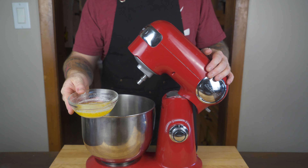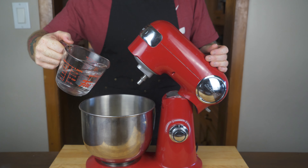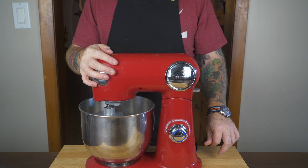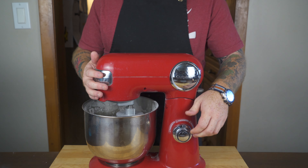Next in is a quarter cup of melted unsalted butter. Last but not least, add one cup of lukewarm water — I had mine heated to 110 degrees Fahrenheit. Then affix the dough hook on your stand mixer and mix everything together for the next seven to ten minutes until you get a nice supple and smoothly combined dough.